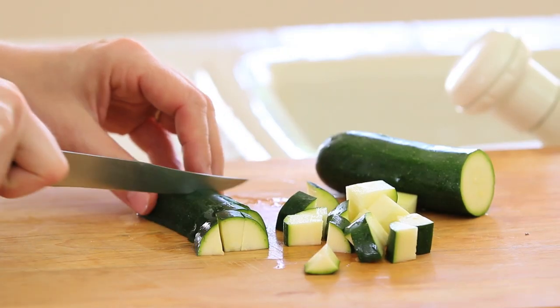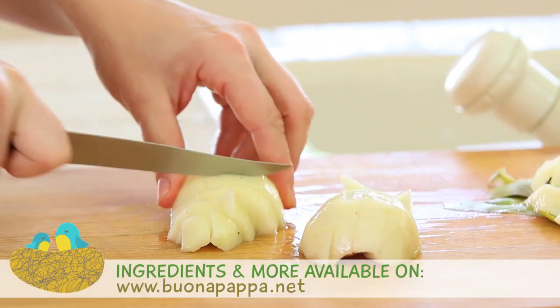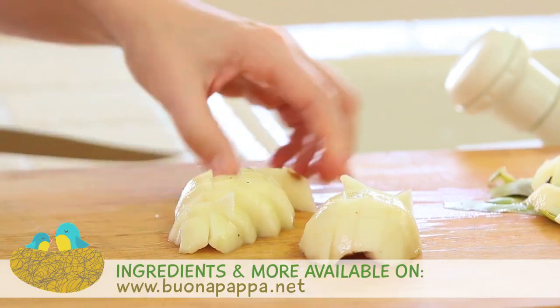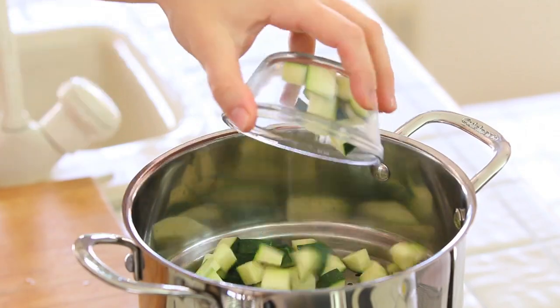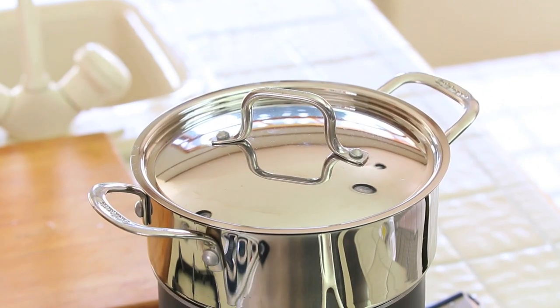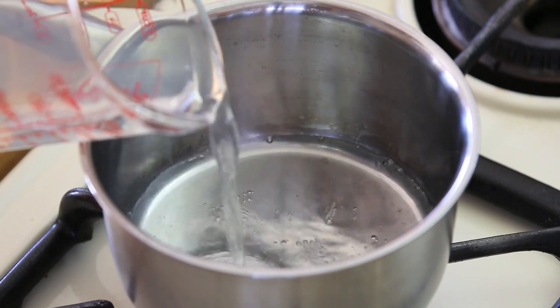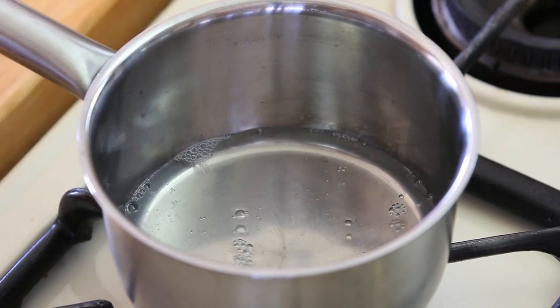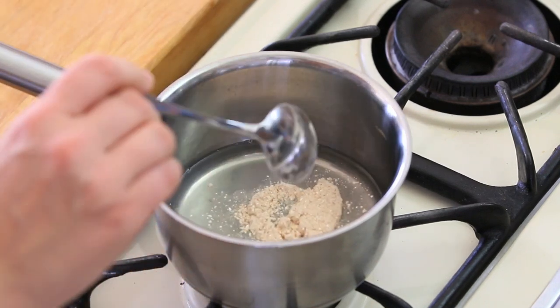Let's start together with our puree. I will start cutting my zucchini in small pieces, slicing my pear and cutting the pear pulp in tiny pieces too. I'm going to place all the pieces in a steamer and steam my zucchini and my pear for six minutes. In a small saucepan I'm going to add half a cup of the steaming water of the zucchini and the pears and also one tablespoon of buckwheat flour.